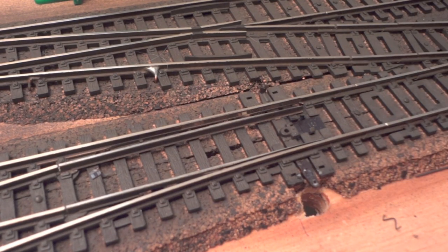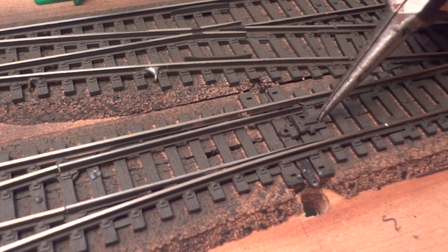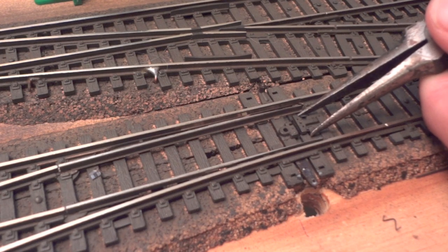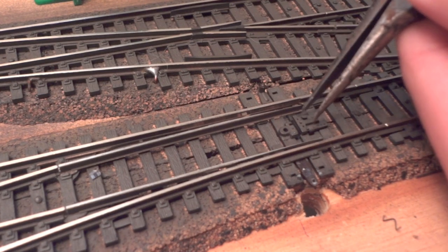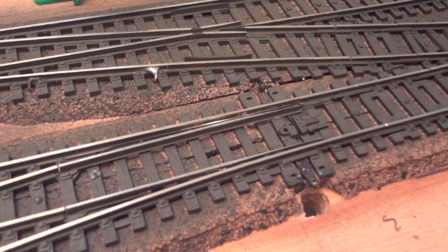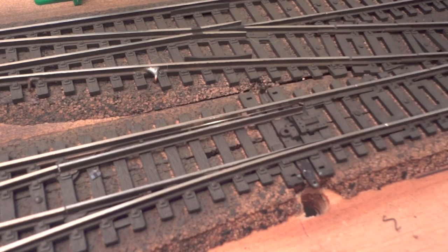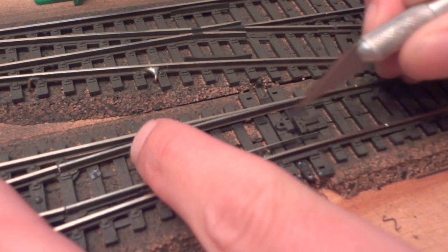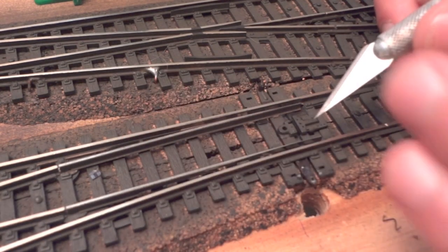I'm going to take my X-Acto knife, bend those metal pieces out, and pull the spring piece out. Now you can see this moves freely back and forth. Now that we've removed the spring and no longer need to access that panel, we put it back in place and line it up as before. Since I weathered this switch previously I can tell where the sprues were. Use needle nose pliers to bend them back and push down to make it snug. One important thing: while drilling your hole, make sure it's as close to the switch point as possible, otherwise the wire won't bend enough to move it properly.